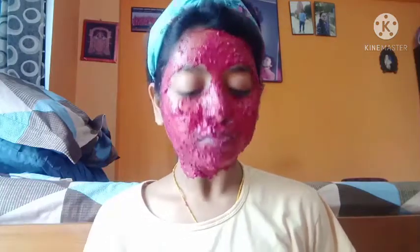After applying it evenly, leave it on for 20 minutes. If you have some mask left in your bowl, like I do, you can store it in the fridge for up to two days — not more than that.